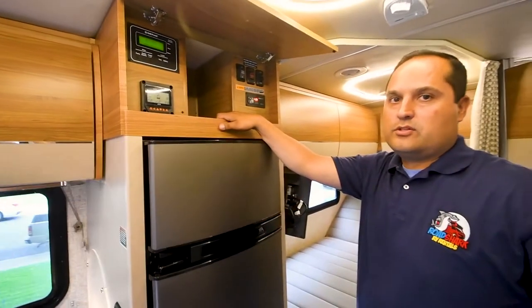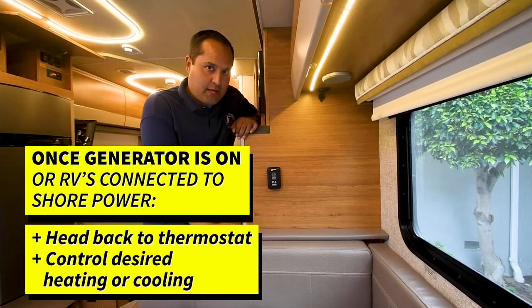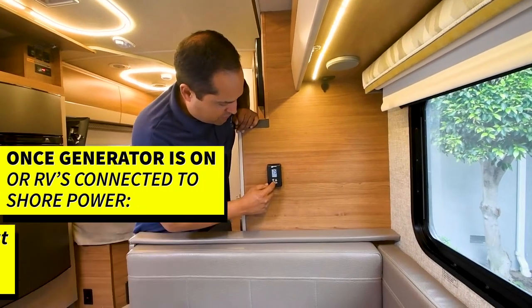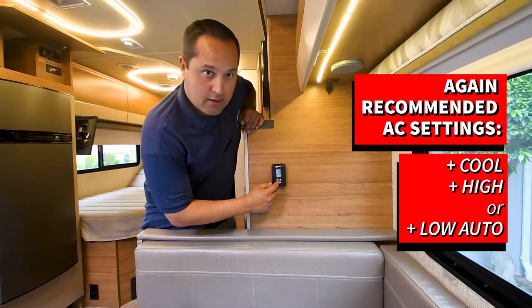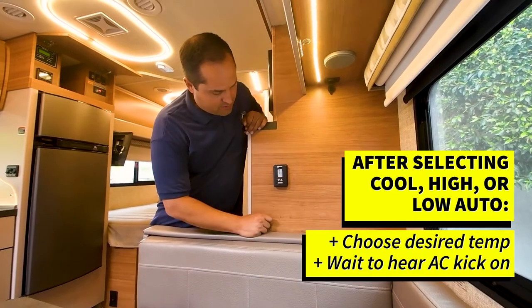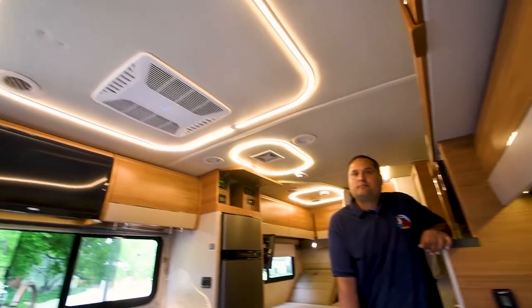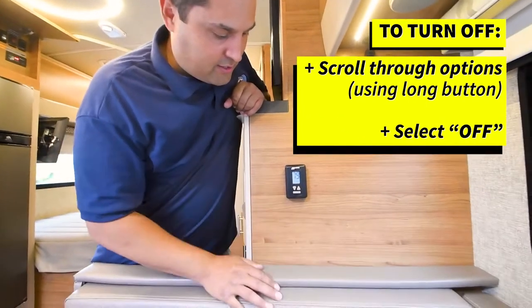The generator is on. Now if you go back to your thermostat — once your generator is on or you're connected to shore power — you can come over to the thermostat to control your cooling or heating. Scroll through and select cool. We recommend cool low auto or cool high auto, and you can set your desired temperature. You'll see the AC kick on. To turn off, scroll back through the process and you can turn it off.